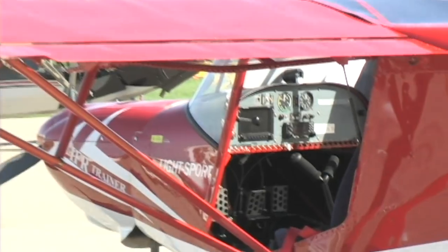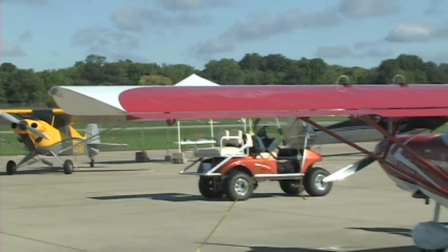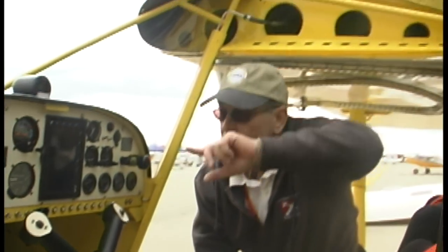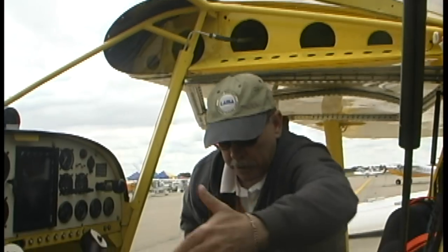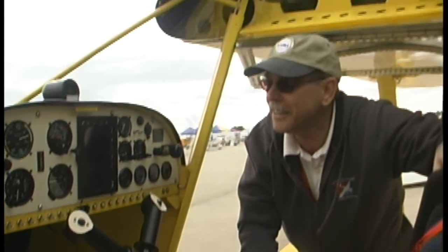It's an all-metal airplane throughout — wings, every part of it is all-metal. The yellow interior paint makes it feel very bright sitting inside. There's also a full skylight above, so a lot of light comes into the cockpit, making a nice comfortable feel. It's a nice broad width here too — a couple of big guys could be in this airplane very comfortably.